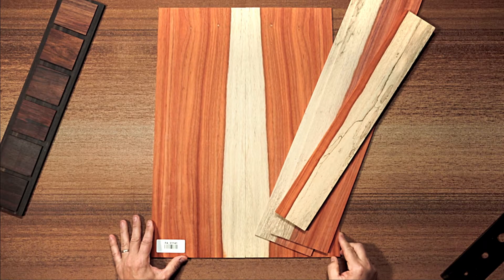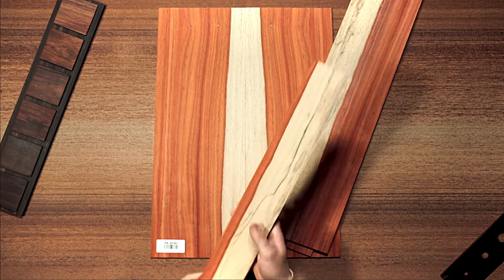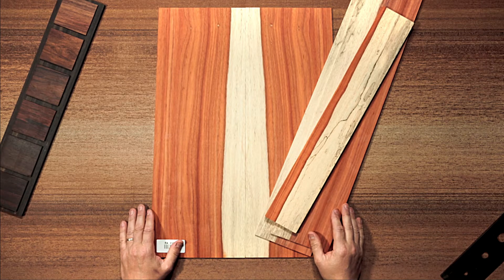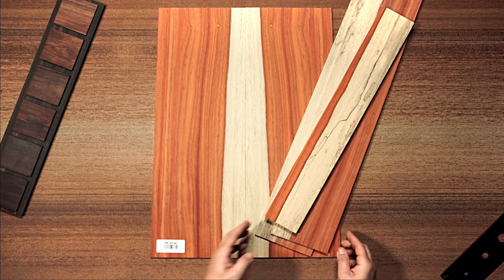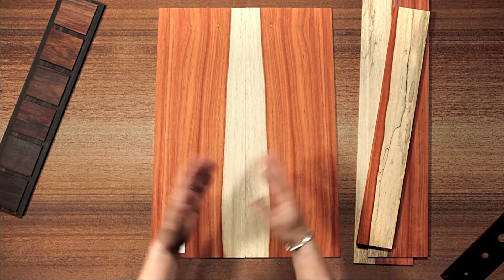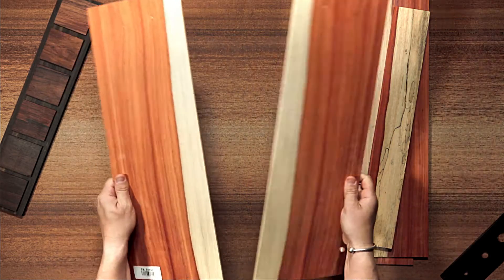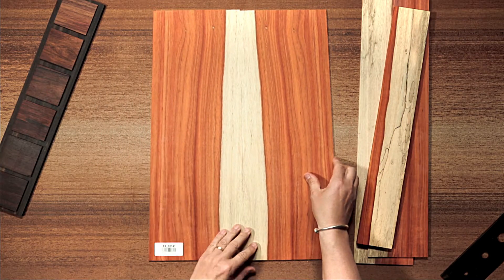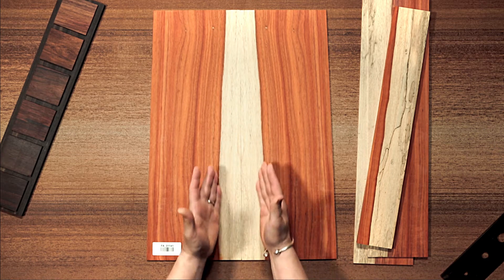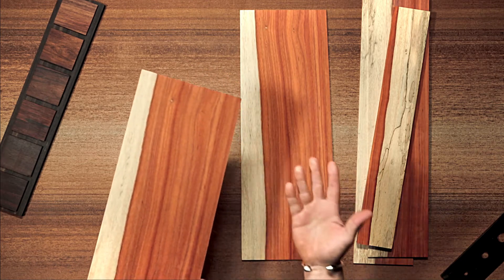A Padouk set for classical flamenco guitar, with the same Padouk for the fingerboard. This kind of wood is very appreciated for flamenco because of the look, the pattern, the colors, and the sound — some people think it is very good for flamenco use. Here in the middle we have it — it's full but absolutely healthy and without any structural problems.